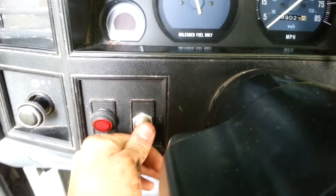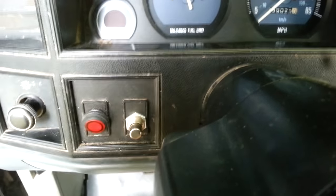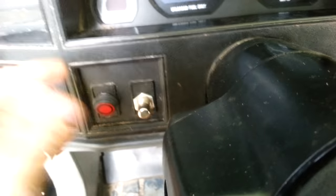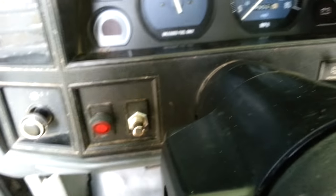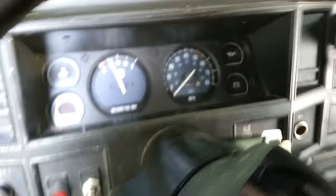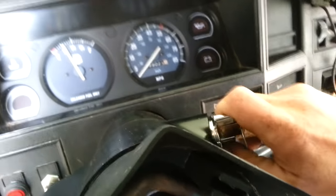Put your key to the on position like it's running, and then push your push button. As soon as you let off it kills power to the starter, so you're good. Then you just turn it off like normal. Simple as that.